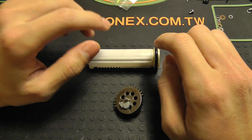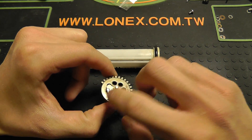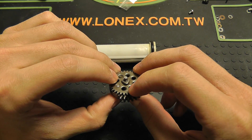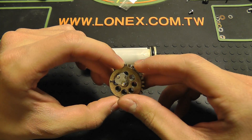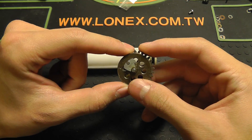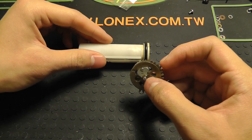This is a quick video explaining why you should short stroke your gun if you are going to be running a fast setup. This is just a general guideline — I've had a couple questions asked about why I'm short stroking my gun, or short stroking my sector gear. The first and foremost reason that you would short stroke teeth off of your sector gear is to prevent pre-engagement.